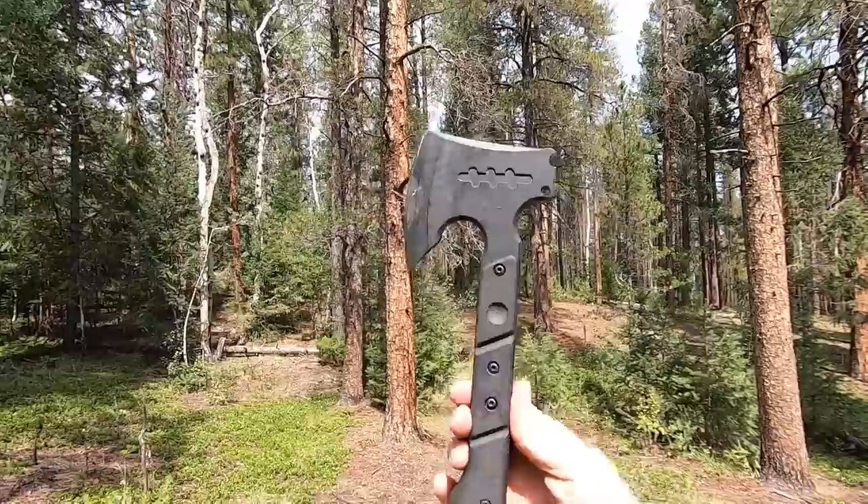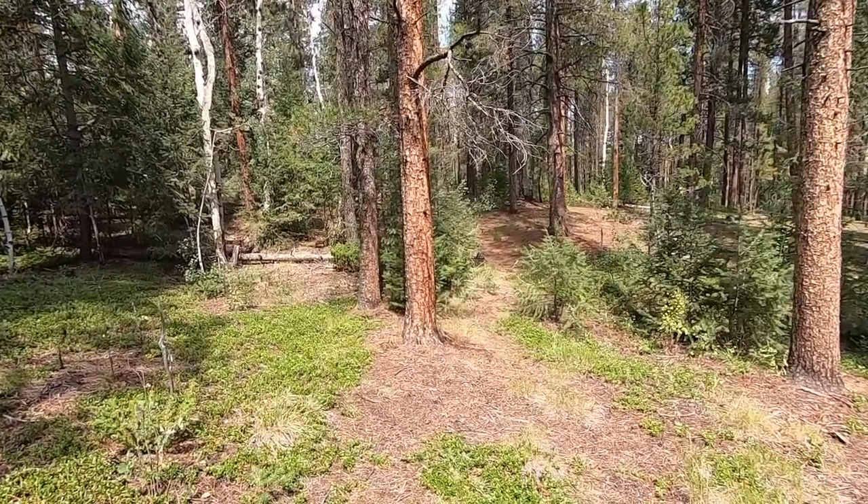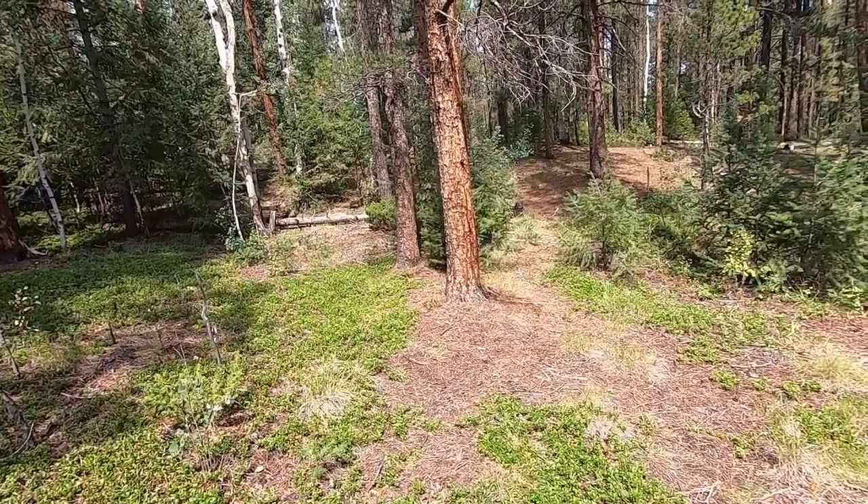I'll be honest with you — when I got it I was like, I don't really know what to do with this thing. It's not really my style. I either like big huge blades or I like good size hatchets that have a lot of value to the performance.